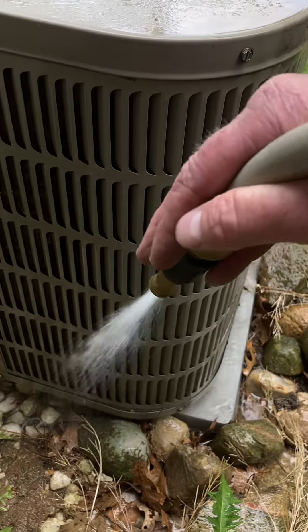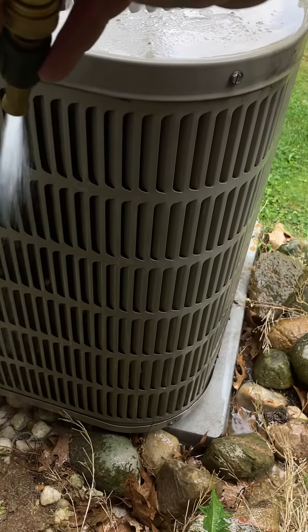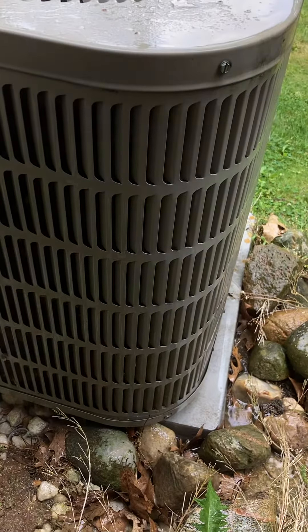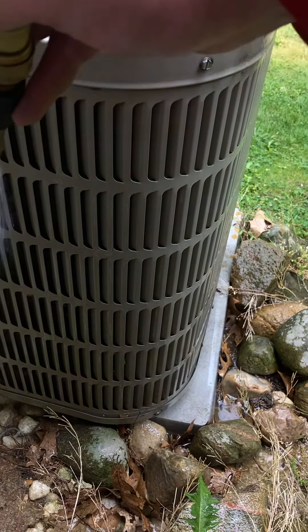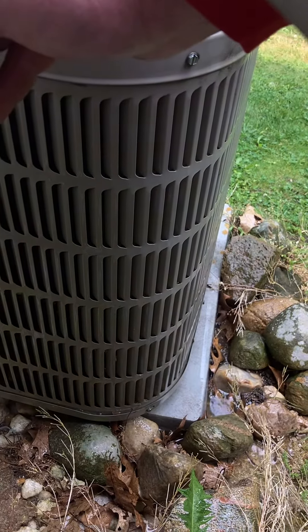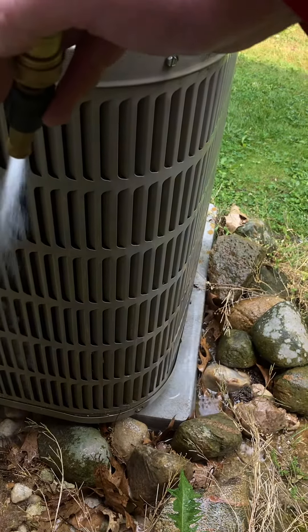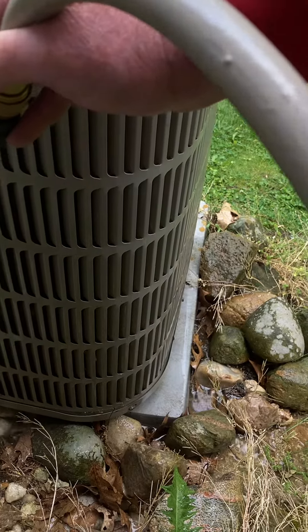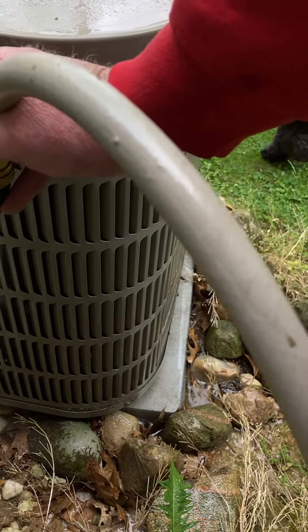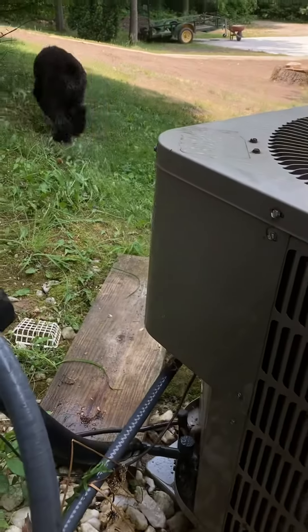Just take your garden hose, do a downward rinse — gets all that cottonwood out of there. Come next week when it's hot again, you will be chilling in some really cold AC. But you've got to work all these little dust bunny-looking things, cottonwood bunnies. Just work them right down, and then watch out for the milledoodle.